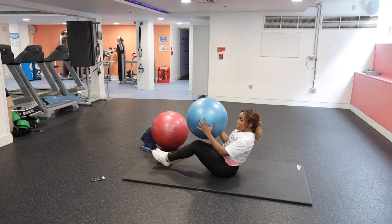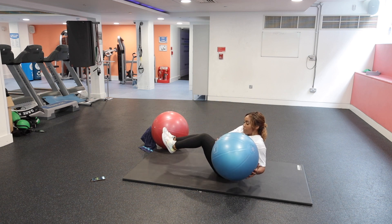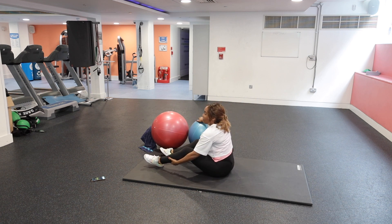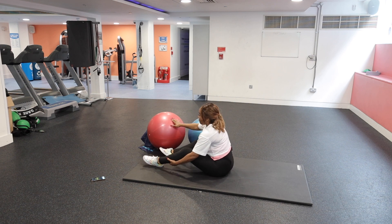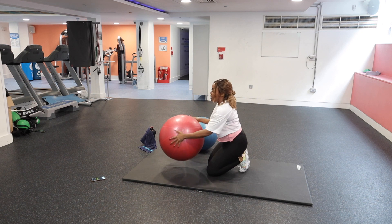From there we're going into the Russian twist using the blue ball, just twisting into the side. You can have your feet off the floor as well.